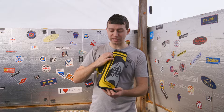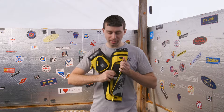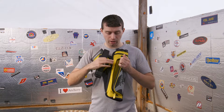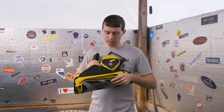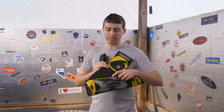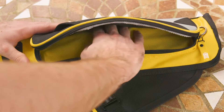Continuing on, we have this really nice long pocket here. Inside is our belt that comes with this quiver, so no need to go out and buy a belt to put this quiver around your waist — very cool. Tons of space in there; you could definitely store your arm guard in there without a problem, and any additional items. You could even store some snacks in there, which is a favorite of mine.